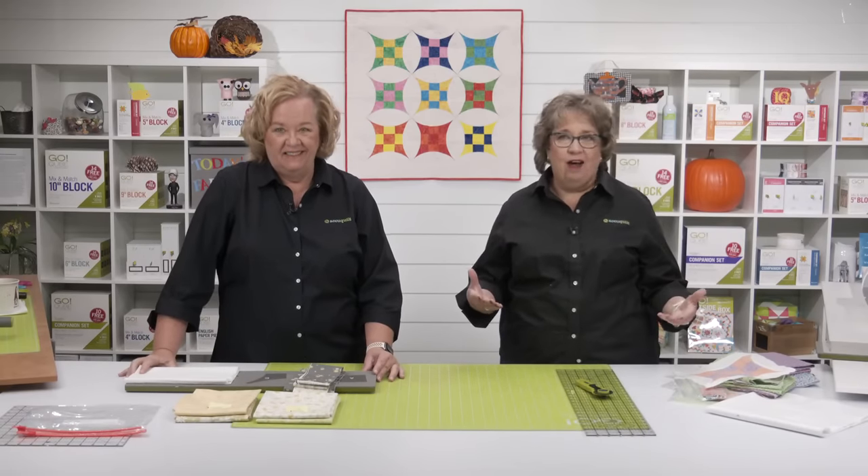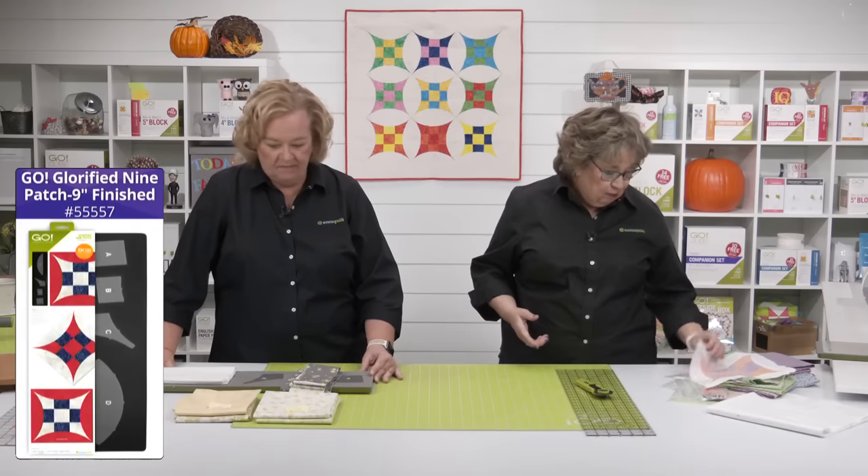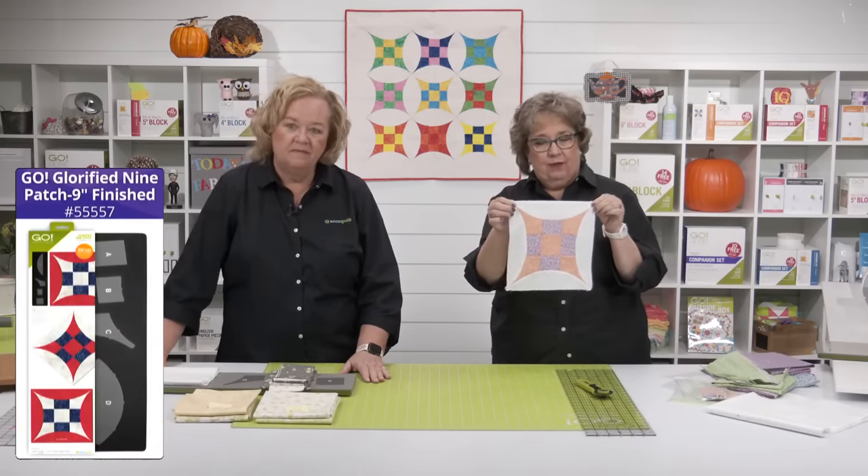This is absolutely one of my favorite dies. It is a classic block and it has gentle curves. Gentle curves — they're not hard curves to sew at all. Don't fear the curves. Here's a sample of one of my blocks, because I jumped the gun a little bit and got started.